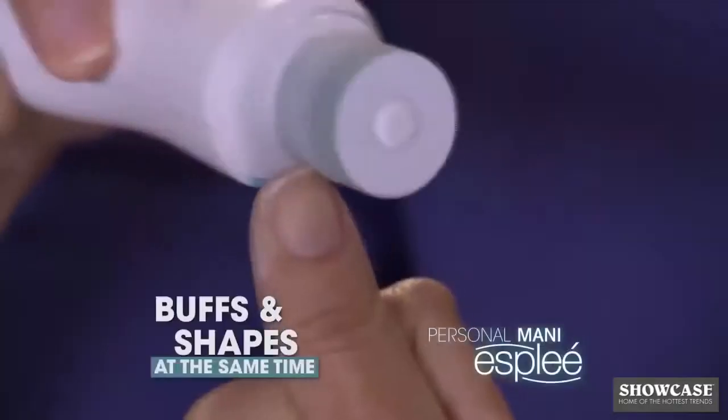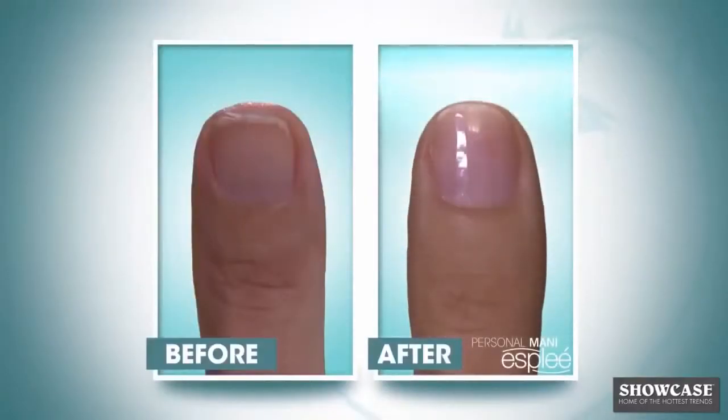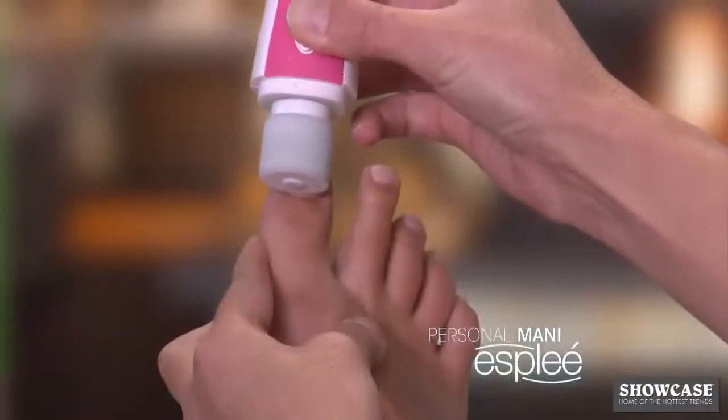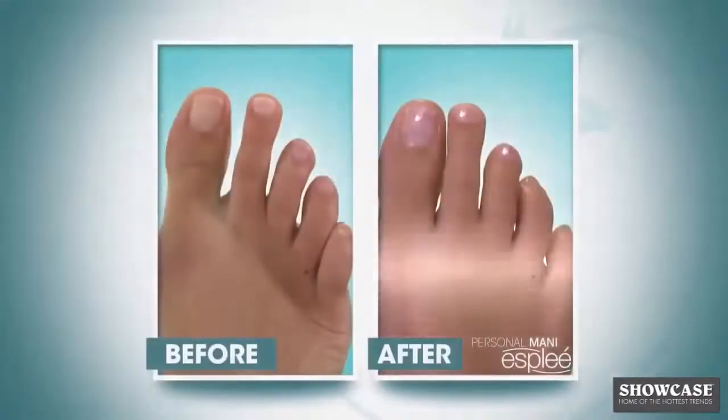I don't have to use any polish. I can let my nails heal. Finally, they'll look healthy, and I won't be embarrassed anymore. It's incredible. I wear nail polish on a constant basis, and to be able to let my nails breathe and not have to put anything on them — it looks incredible.